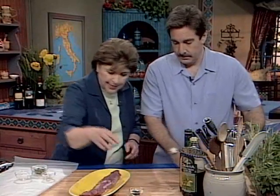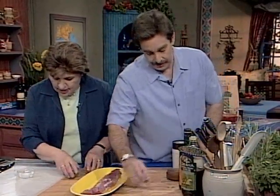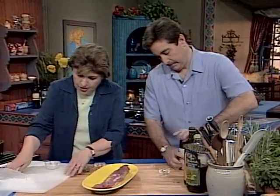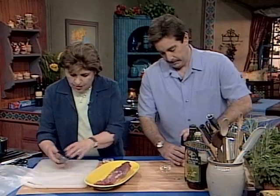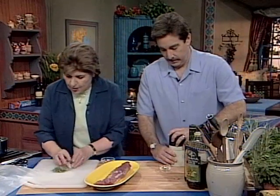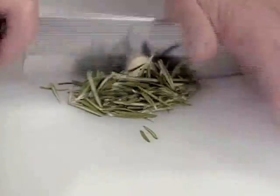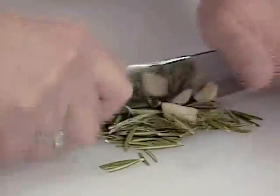Why don't you grind up some peppercorns — it'd be my pleasure — in your little spice mill there. And I'm going to add to your peppercorns some rosemary and garlic, which I think is the perfect accompaniment to pork.